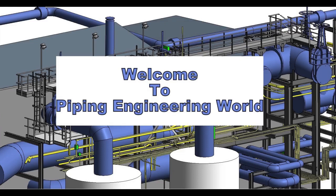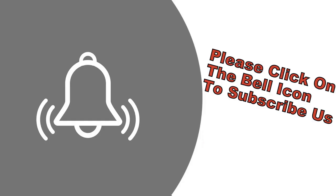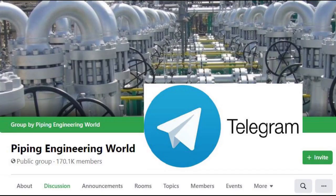Welcome to Piping Engineering World. In this video we are going to learn about 20 plus most used welding inspection tools and instruments. Before watching the video please subscribe to get more updates about piping engineering and also join us on Telegram to get updates on your mobile. Now let's start the video.